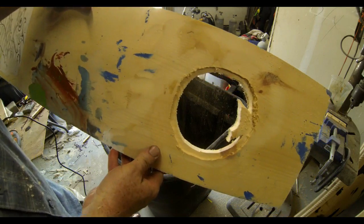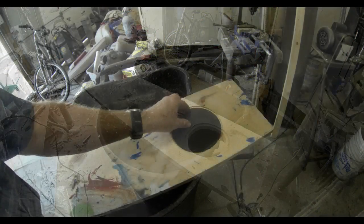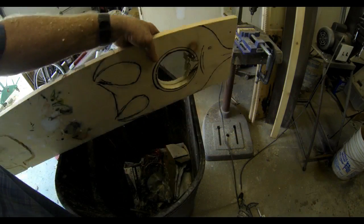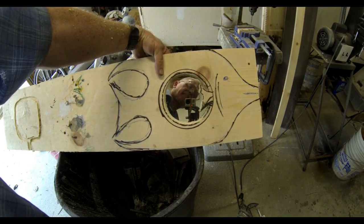Somewhere three-eighths to half inch wide. You can see I wasn't real accurate with drawing a perfect circle with the router. The only thing that matters is that the mirror fits. If the mirror fits, everything else is going to be hidden — it's going to be on the backside of the fish.